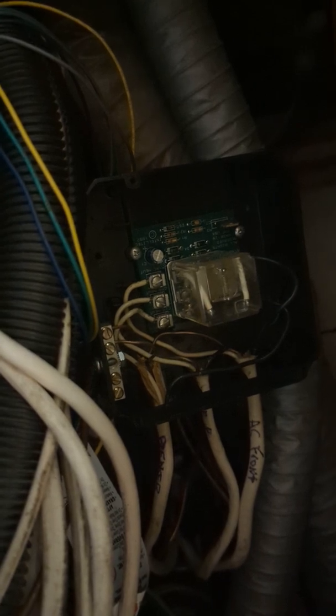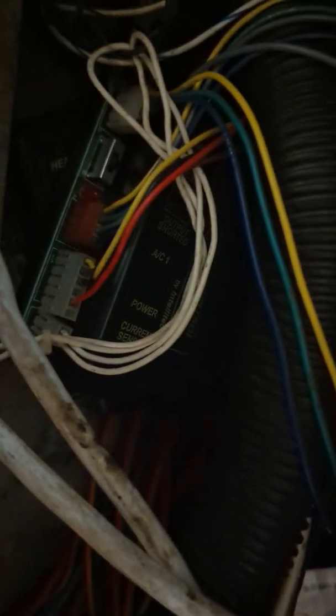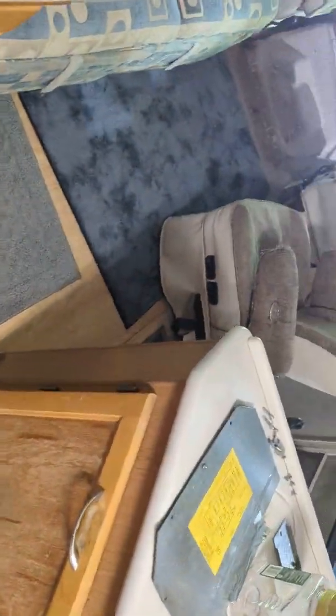Here is the climate control computer right there. I even replaced that — they have an issue where it will fire the heater unexpectedly, and mine has been doing that for years. What I do is just disconnect power to it when I'm not using it, because you only need one at a time: either AC or heat, never both.